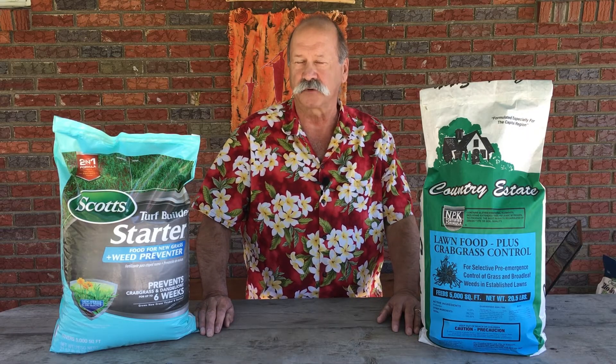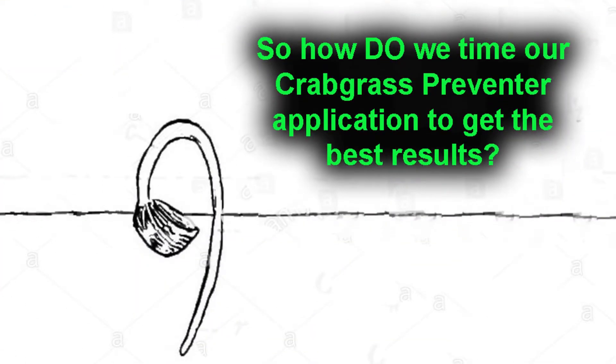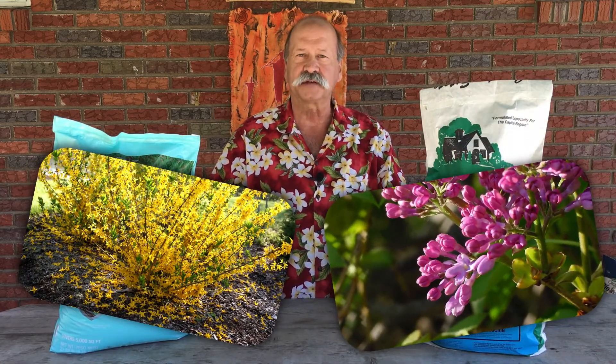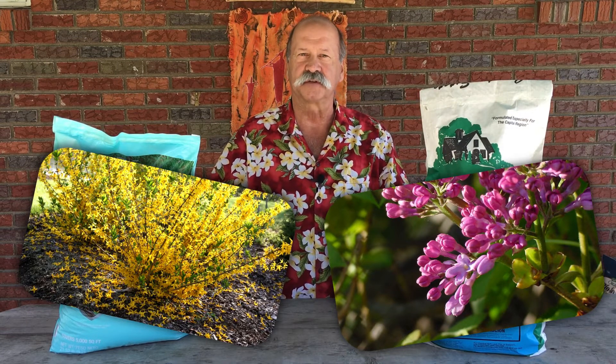So it's important to put your crabgrass preventer on right as the seeds are about to sprout. The best way to time crabgrass preventer application is with a couple of shrubs that are pretty commonly grown: the forsythia and the lilac. The trouble we have here in the Capital District is some of us live in a river valley down south in the Albany Basin, while others live out in the hills where things run a little bit later. But these two shrubs, the forsythia and the lilac, in your area will always tell you when to apply the crabgrass preventer.